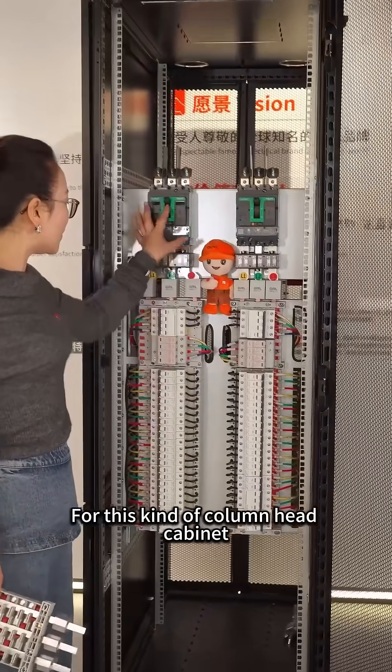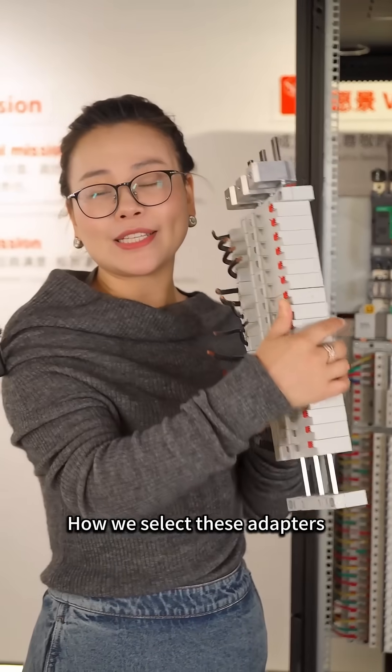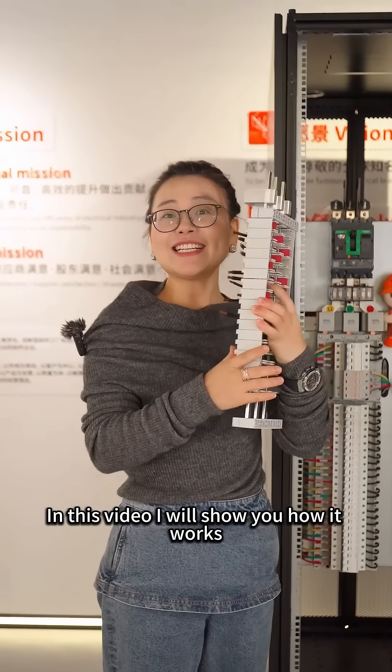For this kind of column head cabinet, the installation scheme for circuit breakers and how we select these adapters to match the installation. In this video, I will show you how it works.